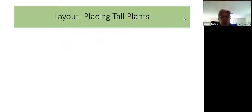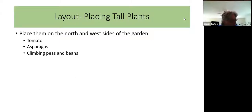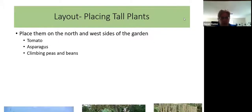When you plan your vegetable garden, think about the layout of your plants. The tall plants should go on the north or west sides of the garden because you don't want them to shade out other plants. If you put them on the north and west side, there will be no shading going on. Things like tomatoes, asparagus, and climbing peas and beans are some plants that are likely to get pretty tall, so you'd want to put them on the north or west sides.